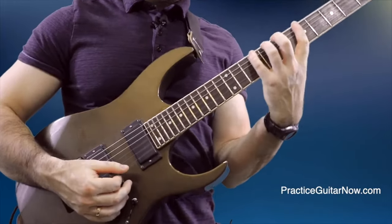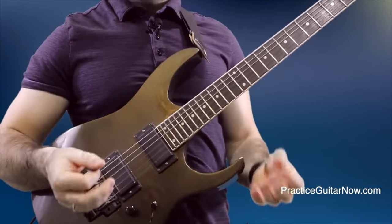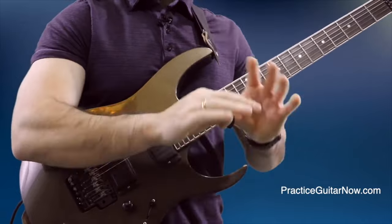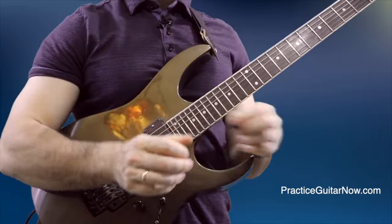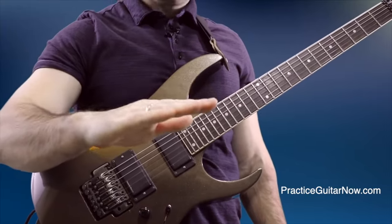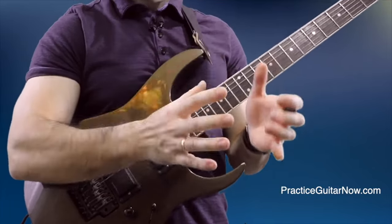If you're playing a scale and the notes are bleeding together, first slow down until you're confident there's no bleeding happening. Give yourself the confidence that at a slow enough tempo the bleeding disappears. Then speed up and find the exact threshold where if you go any faster the bleeding becomes uncontrollable, and if you go any slower it disappears. That is the magic tempo — the threshold where you need to practice to make your playing bleed-free.